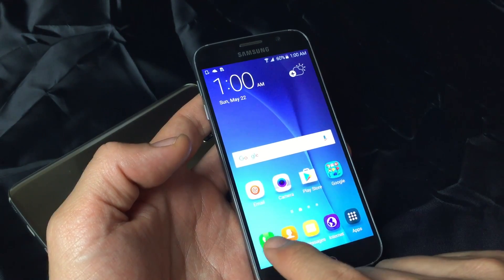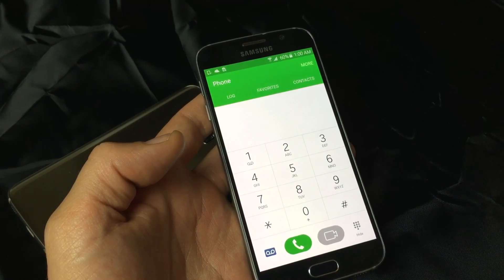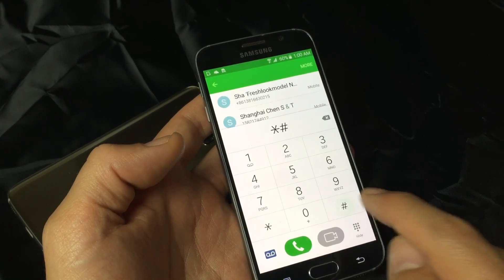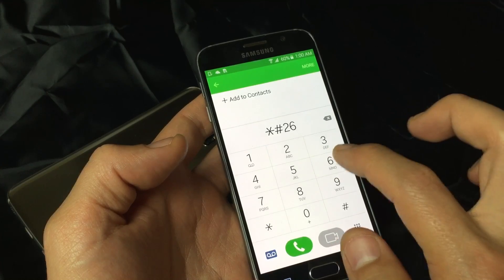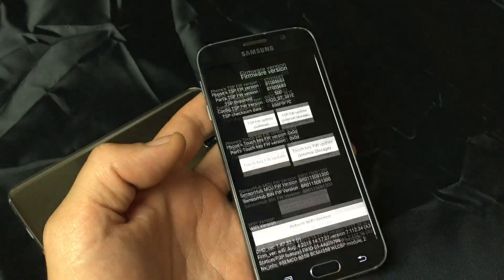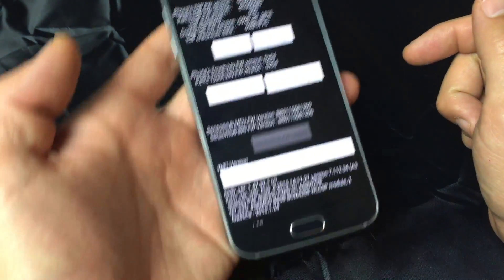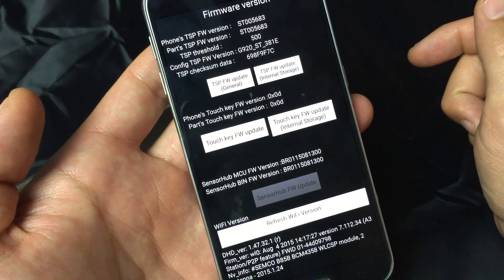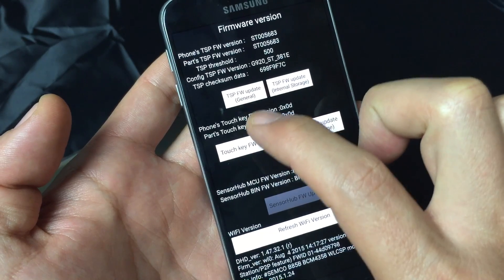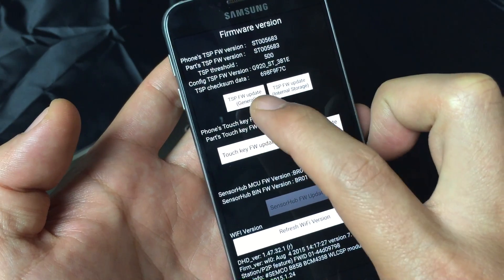For this method, what you want to do is open up your dialer, your phone app. Then you want to press a key combination: it's going to be star, pound, two, six, six, three, pound — just like that. This firmware version screen will pop up, and what we need to do is tap on TSP FW Update General. The TSP is basically the touchscreen panel update.